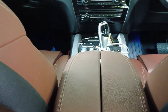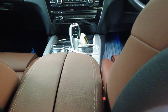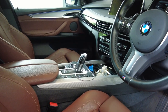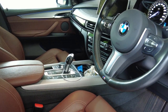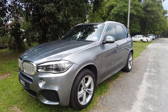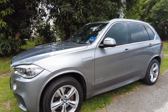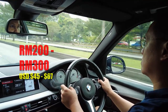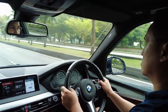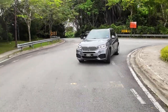The park assist system is another area where the X5 40e may experience issues, as it relies on sensors to detect obstacles during parking. If these sensors fail or provide false alerts, the system may require a reset or sensor replacement. The cost of a single parking sensor typically ranges from 200 to 300 ringgit. However, with proper maintenance and care, owners can help minimize the frequency of these issues and ensure the park assist system functions properly.